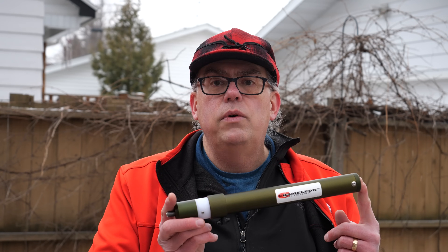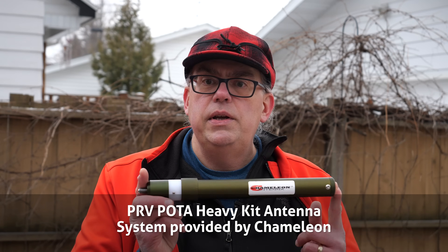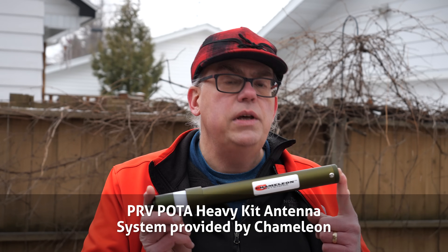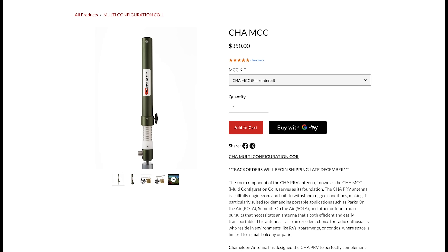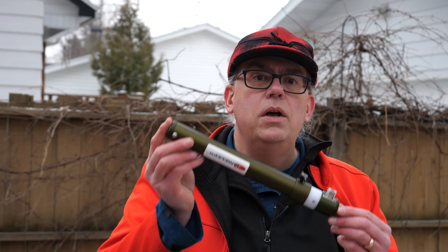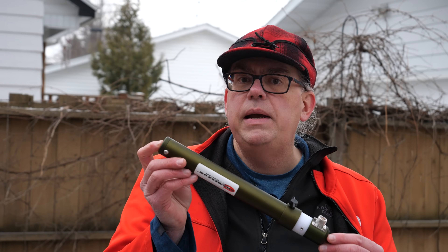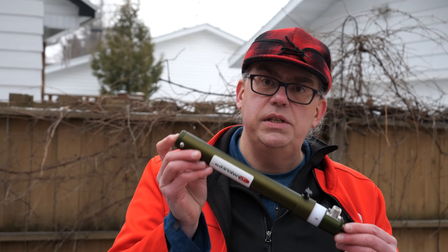Chameleon did send me one of their PRV kits for consideration, and my comments and experience are my own without any outside influence. The core component of the PRV or Portable Resonant Vertical Kit is the multi-configuration coil. The PRV is a base loaded antenna, and the multi-configuration coil when paired with an appropriate sized whip allows you to achieve resonant match on any frequency between 6 and 80 meters.